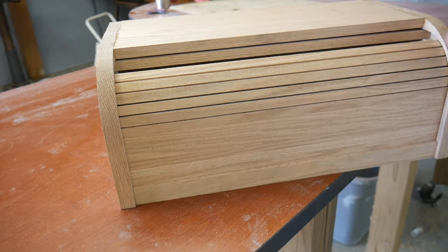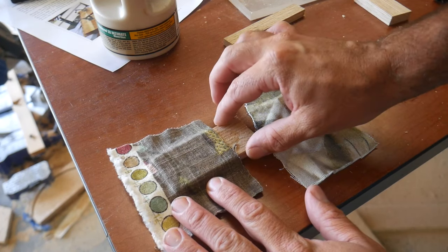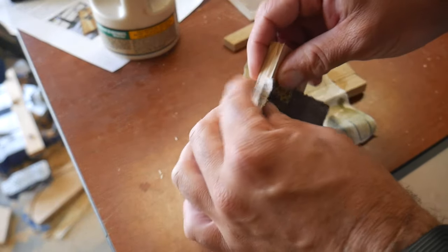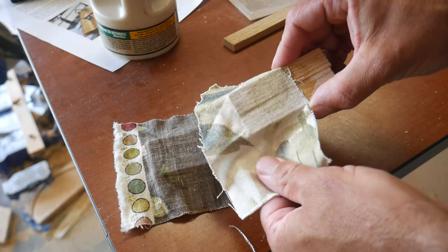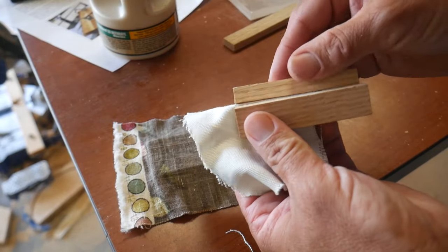I did a couple of test pieces and had two different kinds of fabric to see which one would hold on better. I'm going to go with this one — it seemed to stick a little bit better when the glue was wet.